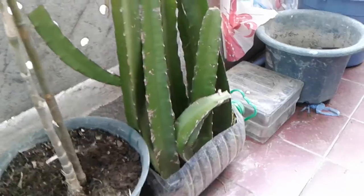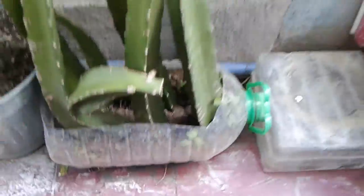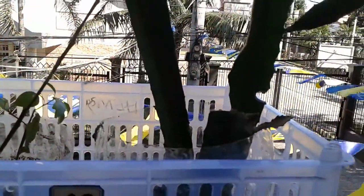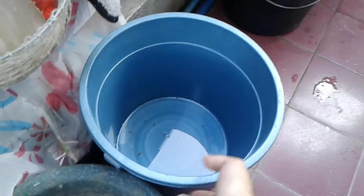So what I want to show you is these — these are my rooted material. These are dragon fruit, the red variety. There are two, four, six, eight cuttings in one gallon container, and I have another three here in another one gallon container. I think this is a three to five gallon pail.